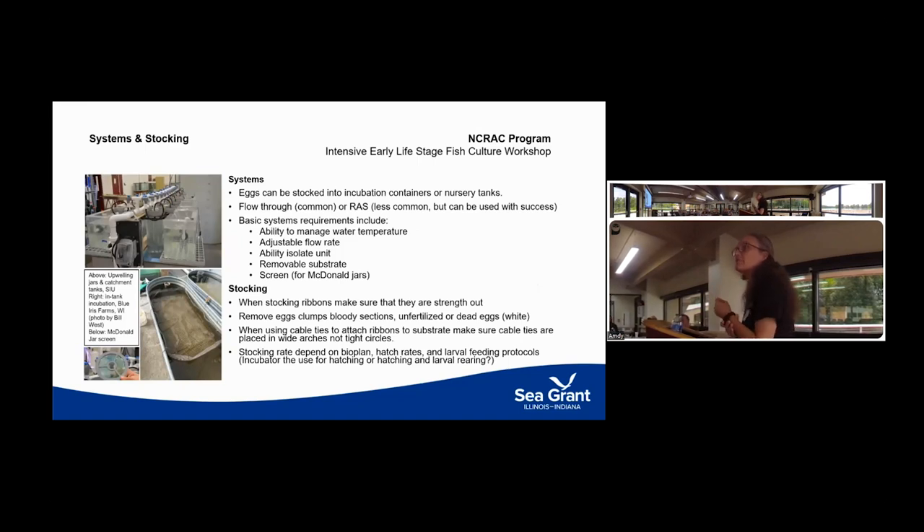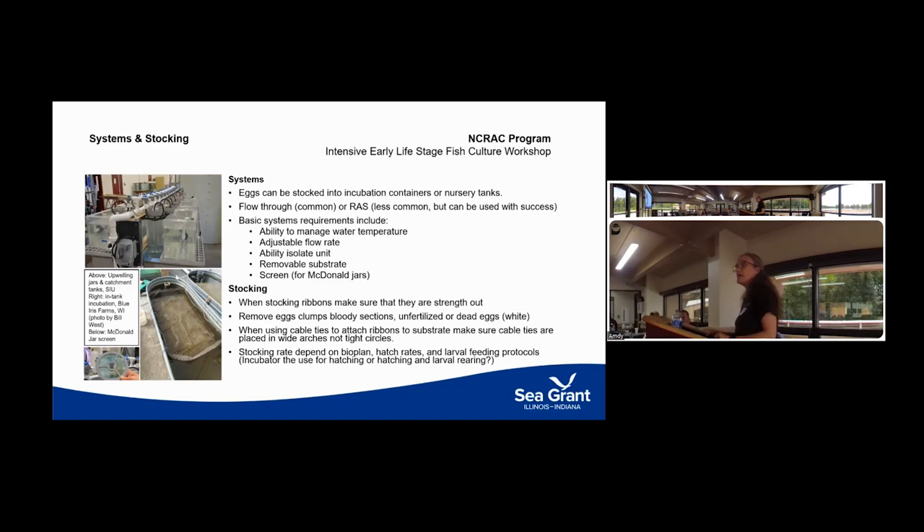Once eggs are inside the facility, we can think about stocking. It's pretty common to put yellow perch eggs directly into the tank where they'll be reared — typically flow-through or recirculating systems. Flow-through systems are most commonly used, but McDonald jars have also been used successfully. An important consideration is that you want the eggs stretched out nicely so oxygen can reach all parts. Saprolegnia is a huge issue for perch eggs because they're attached to each other within a gelatinous matrix.